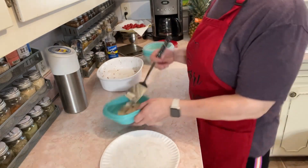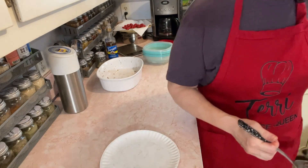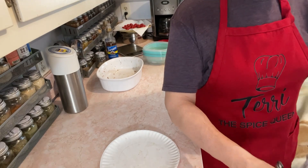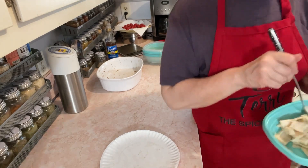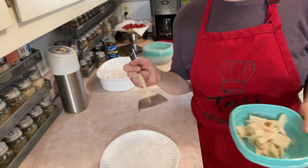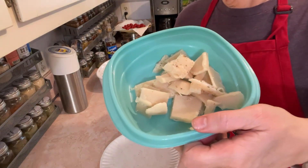I'll have some — hey Baxter! — I'll give them each one now. There they are: doggy bacon bombs.